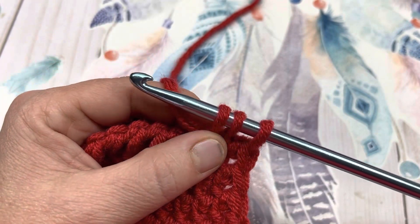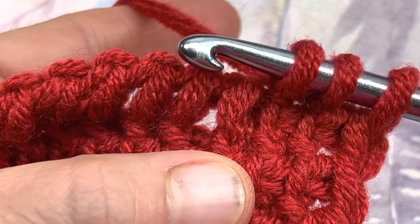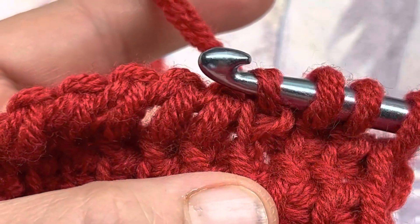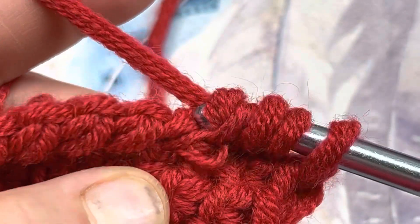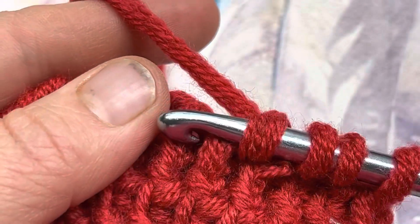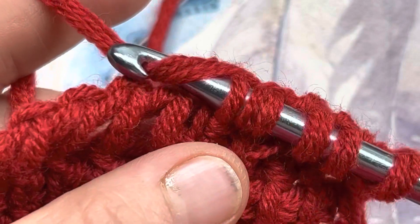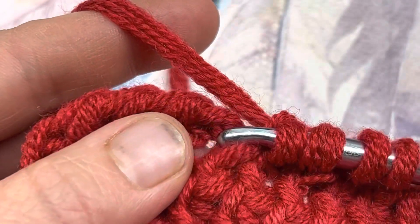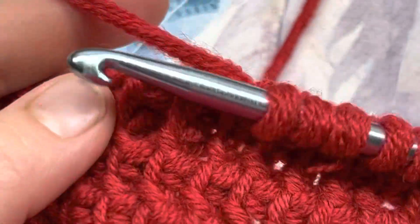Let's zoom in real close. We're going to hook that vertical bar with our hook, twist the hook so that it creates this loop around your hook, yarn over and pull through that loop — just like that. We'll do that again. Go to your next vertical bar, hook it and twist your hook, yarn over and pull that yarn over through. One more time: hook, twist, yarn over and pull up a loop. Do it a little bit faster.